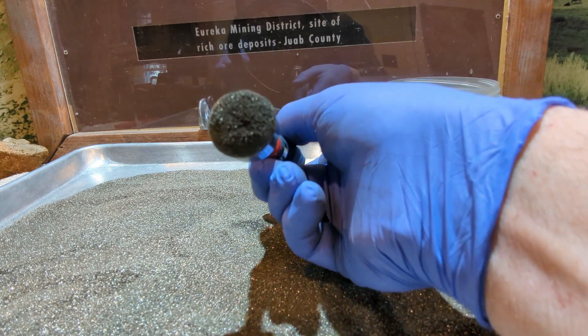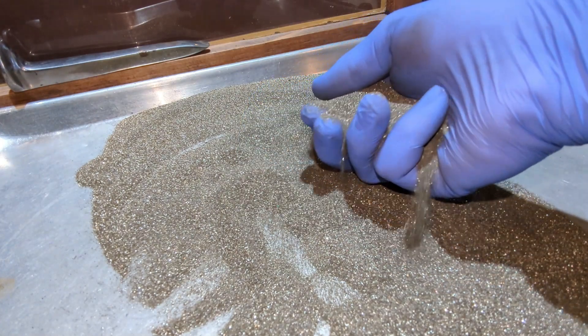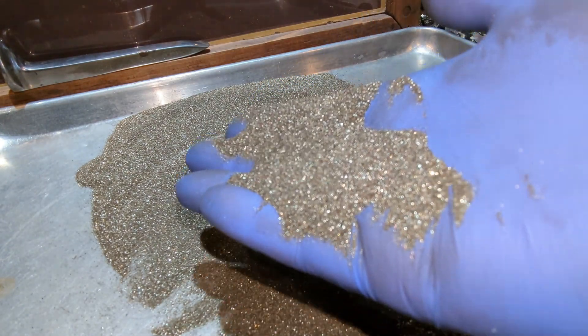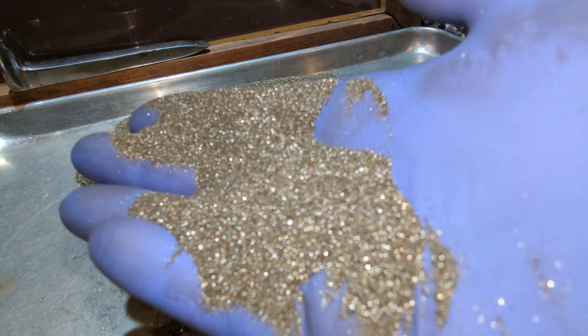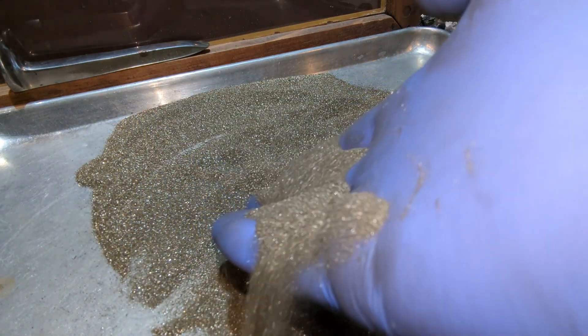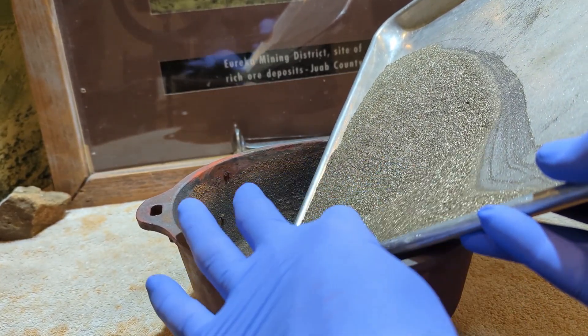I have removed all of the magnetic material. I'm getting ready to roast all of the concentrates.